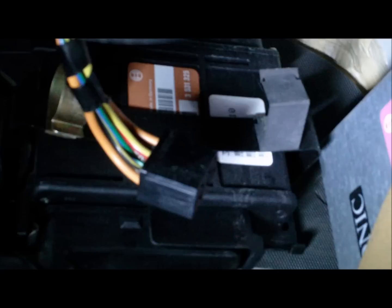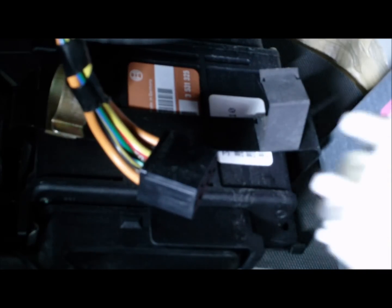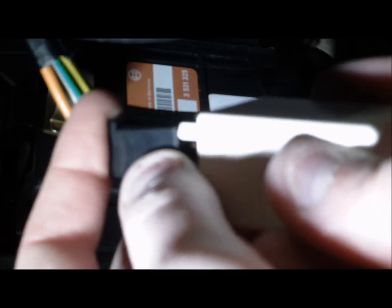I am going to put it back in. Here is the new one coming in. Let's see how this one goes.